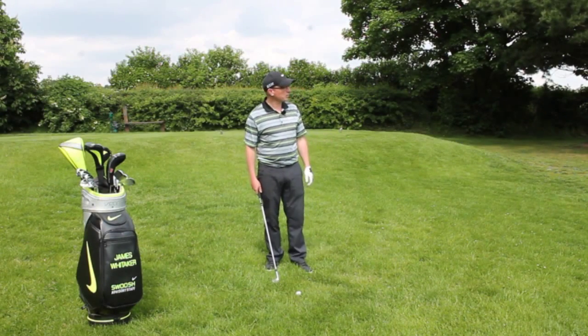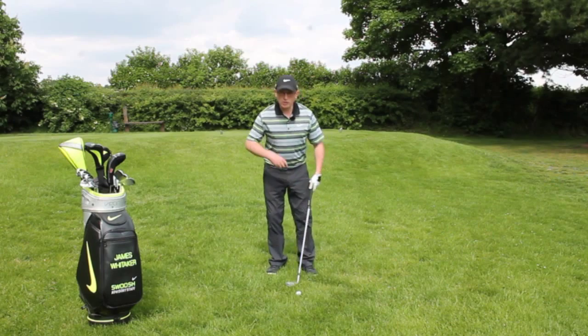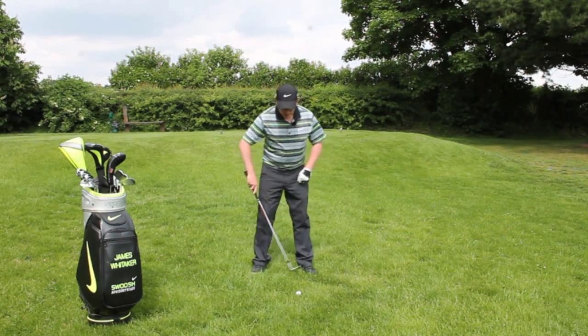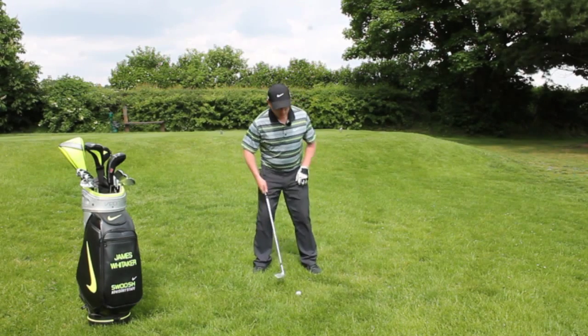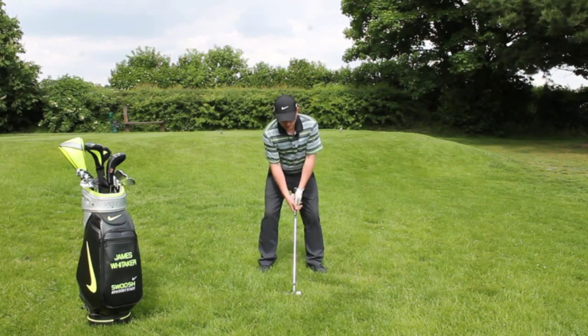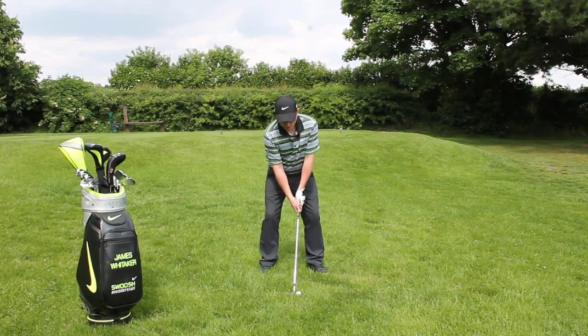I'm going to talk through how to play this shot. First of all, when you're setting up, set up pretty much like you would in a bunker shot — slightly wider stance, set yourself open, and get the club face open so you can use the bounce on the club. That's a good setup.